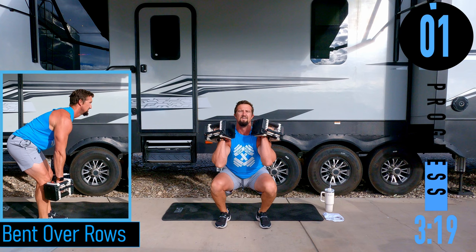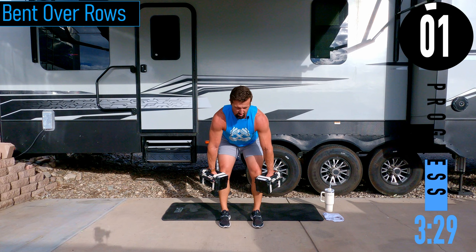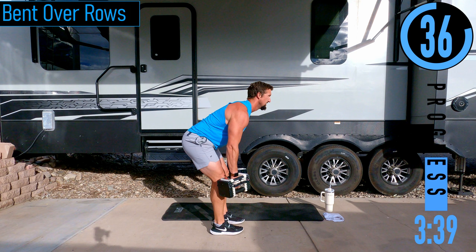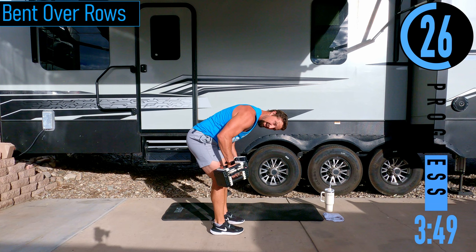Bent over rows — we're going to be right here, bent over, both hands at the same time. Make sure that back is nice and straight, chest out. If you want your head in a more neutral position, totally fine. Looking up, totally fine. Head down, not fine. Palms facing the body.